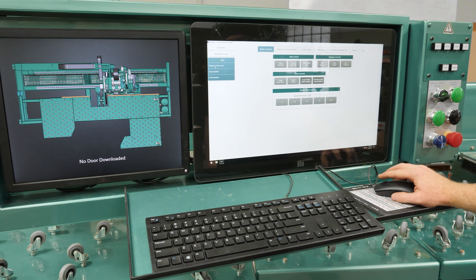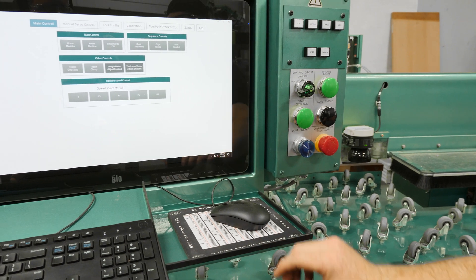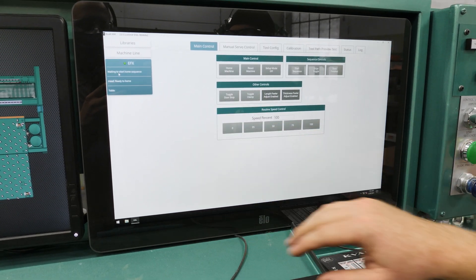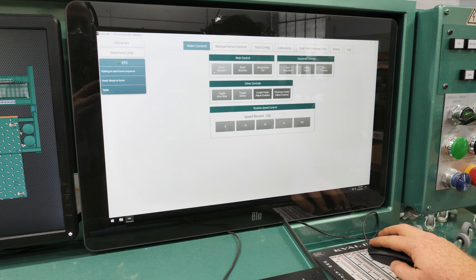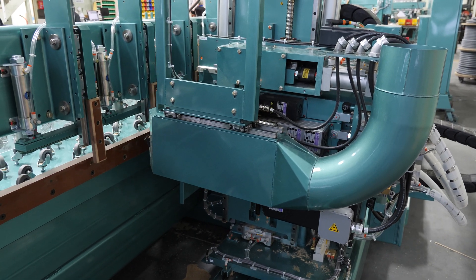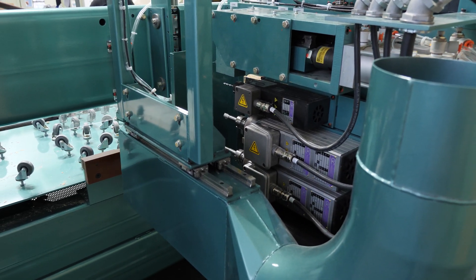Right now we're waiting for main power, so we can go back to our button box on the machine. If we just hit this it turns the machine on, and it's giving status in real time — enabling now, it's waiting to home. So we can come over here to the home button and click on it and the machine starts its homing sequence. Status is always real-time, giving you feedback on what the machine is doing at the moment.